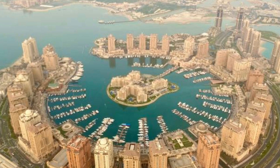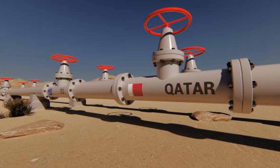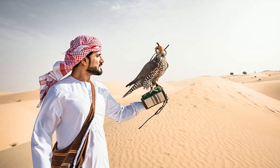Do you love crunchy, golden, fried fish with a burst of tangy flavor? Then you're in for a treat! Today, we're making crispy Qatari fish bites, marinated in a zesty lemon and spice mix, and served with a creamy yogurt dip that'll have your taste buds dancing. Stick around, because this is one recipe you don't want to miss.